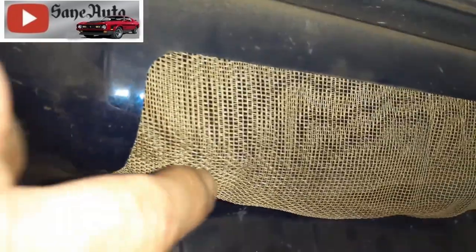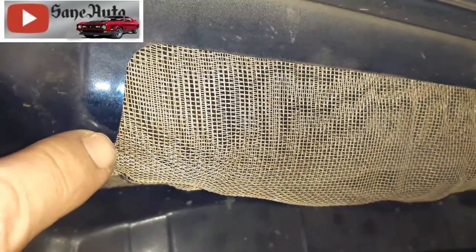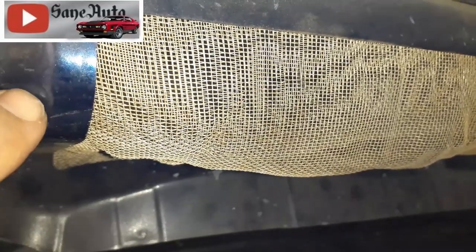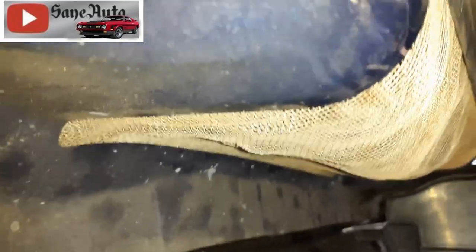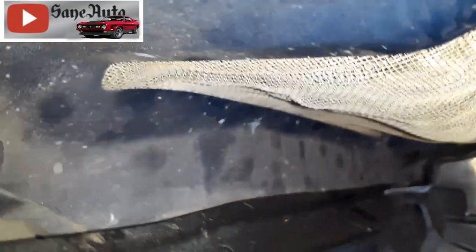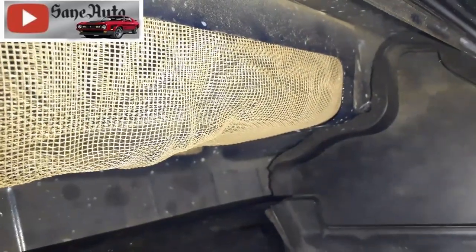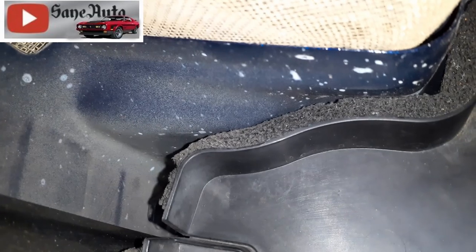As you can see, that screen is going up underneath here because it's pinched in between the ductwork and the firewall from the inside where I had the dash apart. If you didn't want to do that, there's plenty of room in here to make a metal screen like that and put it in here from the outside. Now, I'm not sure how well you could seal it off.